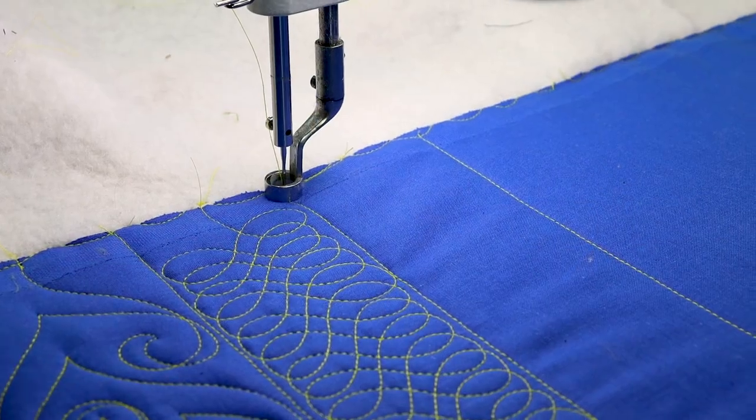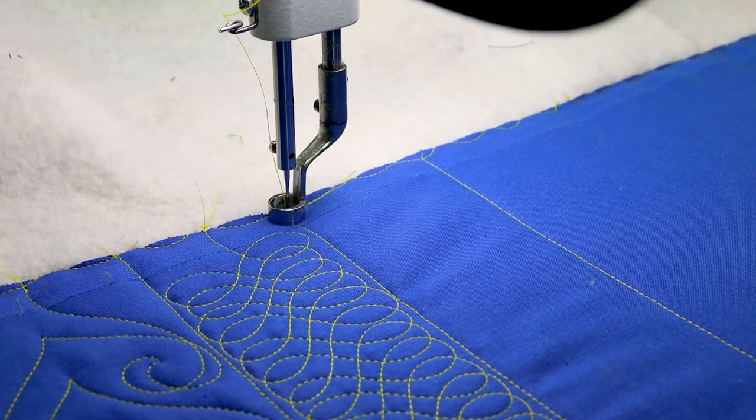It's a border design I call treble style. This one is a stylized treble clef. You could even say it's an ampersand.